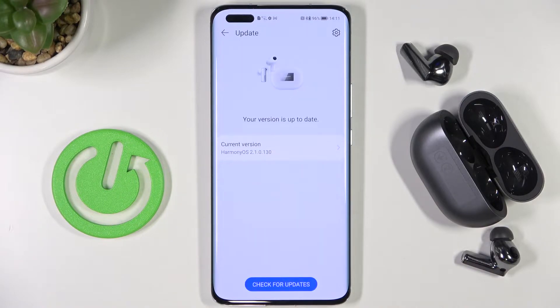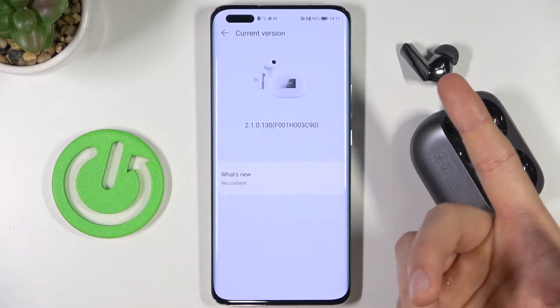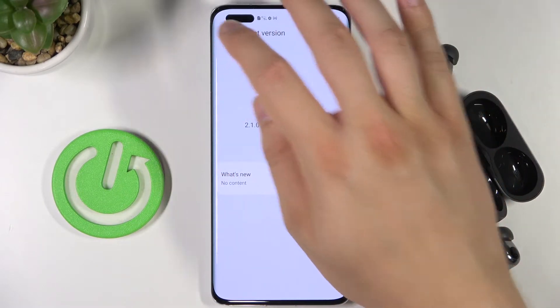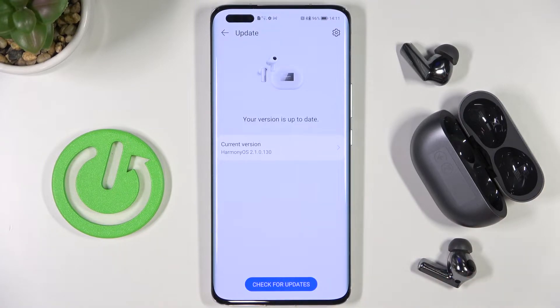Right now the application is checking for the latest version. In my case the version is up to date, so I can check the current version and what is new. But there's no content because this is about a two-week-old product and there hasn't been any update yet.